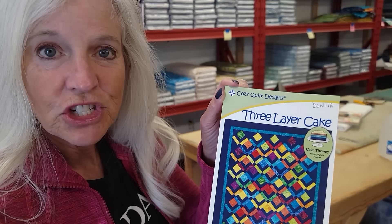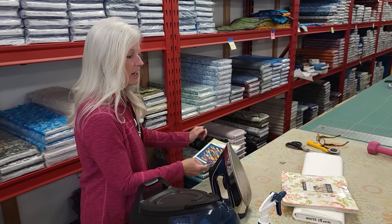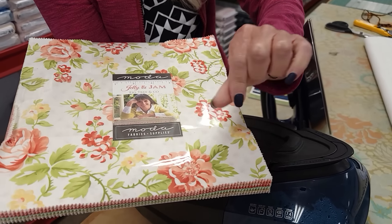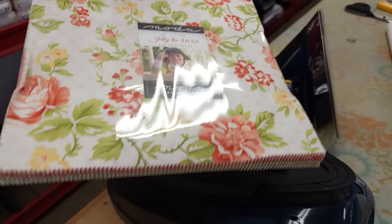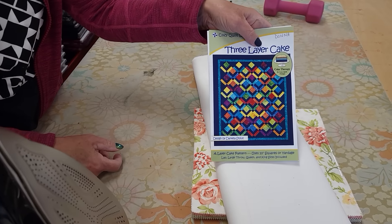Hi, I'm Donna Jordan from Jordan Fabrics. Today I'm going to show you how to make a quilt called Three Layer Cake. We've done this pattern before in a video, but I did almost the exact same colors that are on the pattern and I want to try it in something soft and flowery. So this is a layer cake from Moda called Jelly and Jam from Fig Tree and Company. All we need is this and we're going to use a light background and see how the quilt turns out.